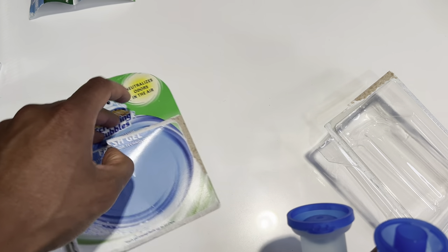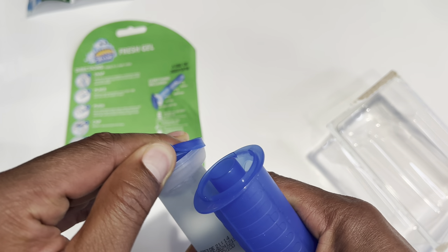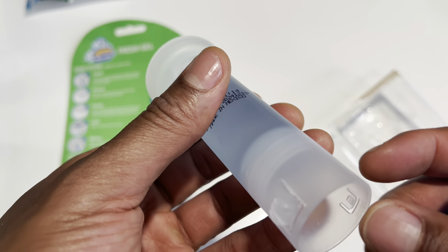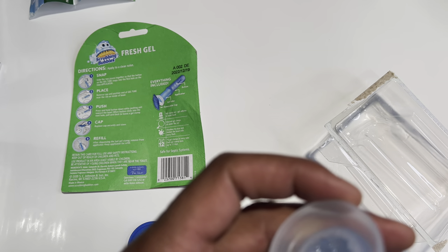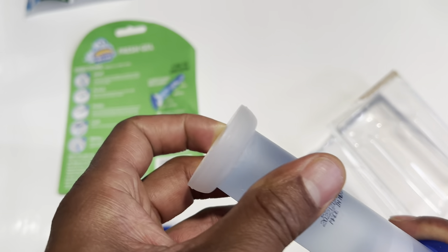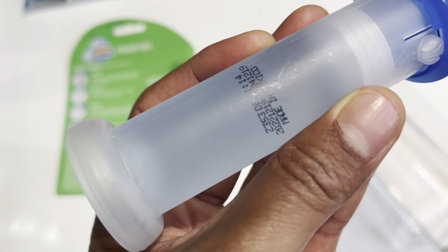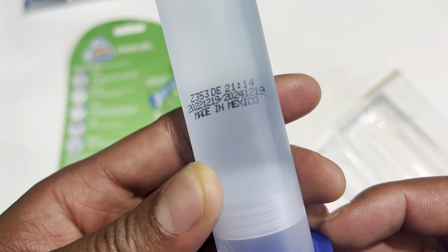Let's see if I can still remember the instructions. I'm going to go ahead and open this up — that's the gel right there, looks pretty cool. I'm going to put this in here.